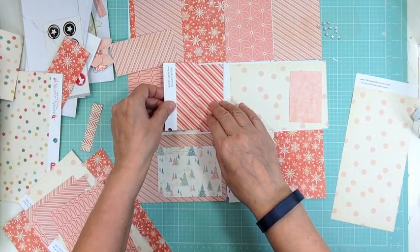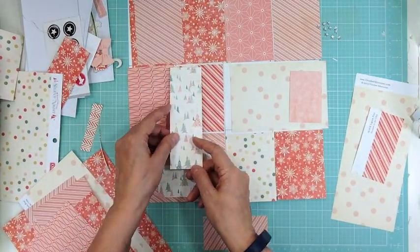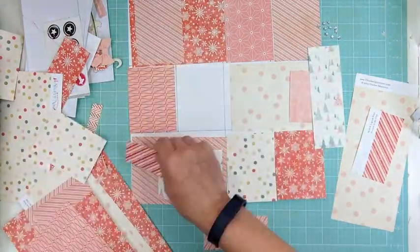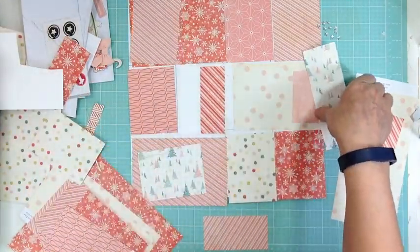I had to stop the recording because I had a little coughing fit, but as I was saying it's just going really quickly and I really love the pink combination.